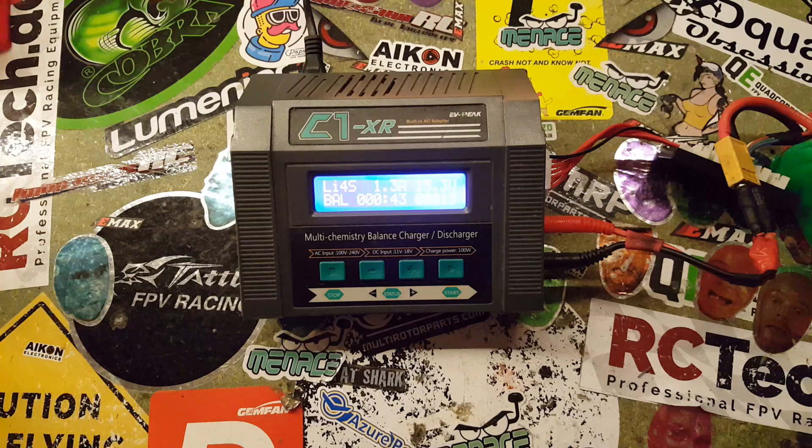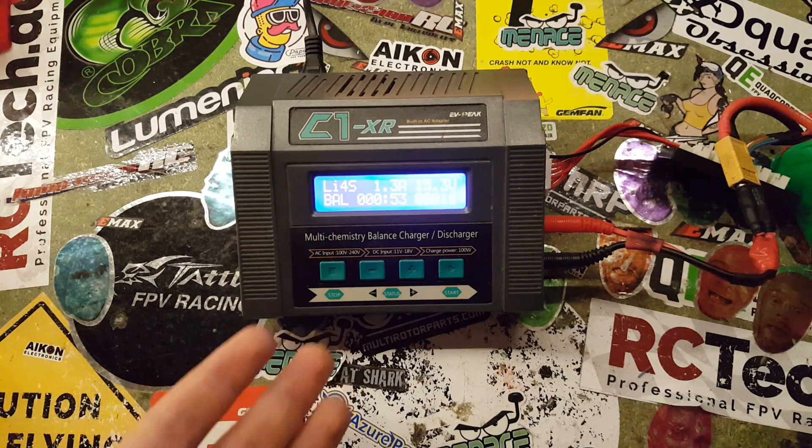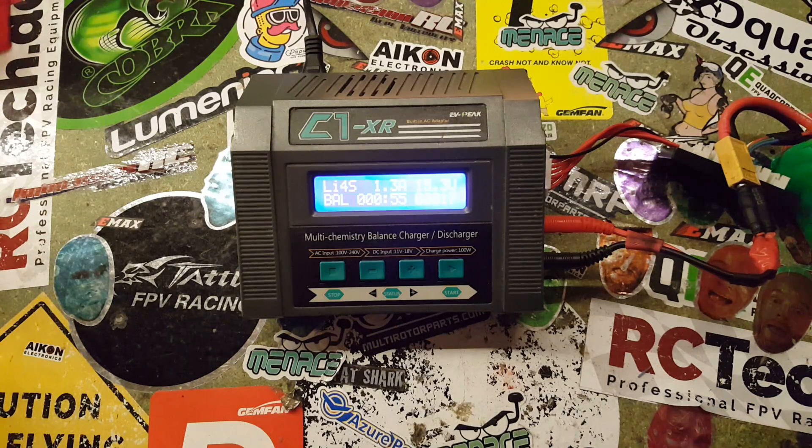I hope this video was helpful for some of you. I know that some of you have been asking for a how-to tutorial on how to charge with this charger, and I hope this helps. If you have any questions, please feel free to leave a comment down below and I'll try to help you out. Have a nice day, bye!